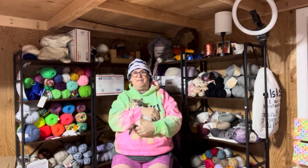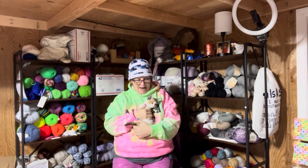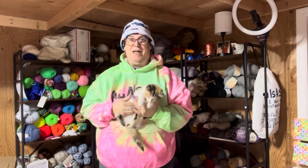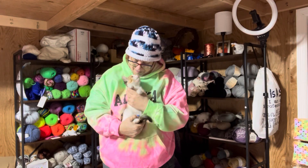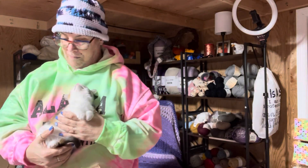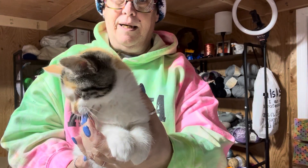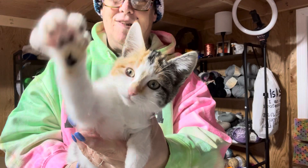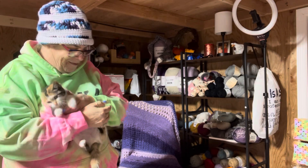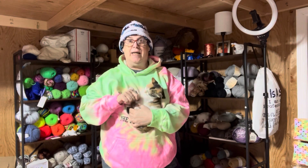Hi guys, it's Laura from Mad Mimi's Crochet and Farming, and I have Matilda. A lot of you guys have said you want to see Matilda. She's not grown very much — she is still teeny tiny. Thank you. Do you want to say hi? Can you say hi? Reach out and say hi. That's a good girl. So that's Matilda. She does like to say hi.